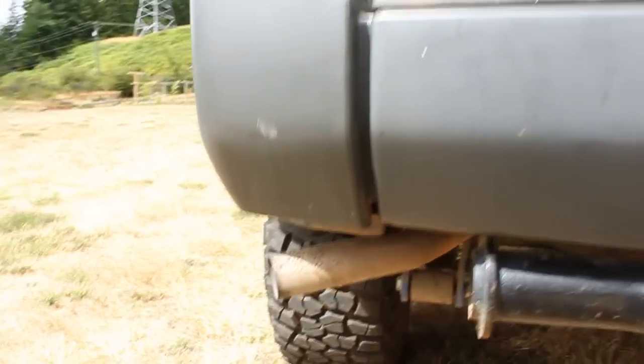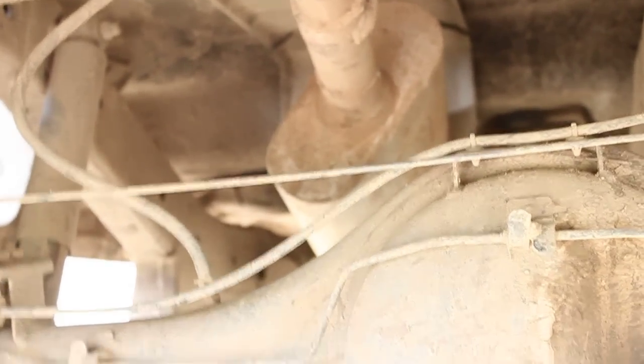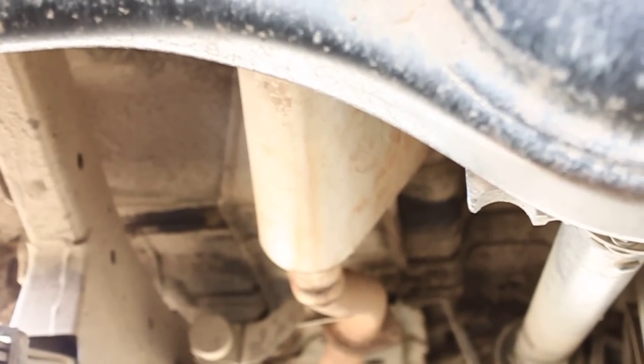So far, I've got a new exhaust. It's right up there. It is a Thrush exhaust. It's pretty sweet. It's kind of high up there, but definitely sounds a lot better.